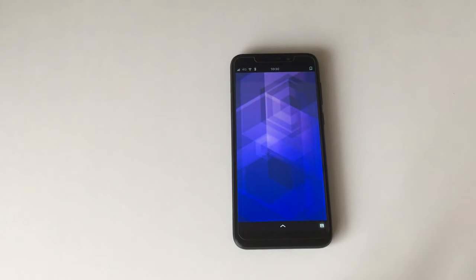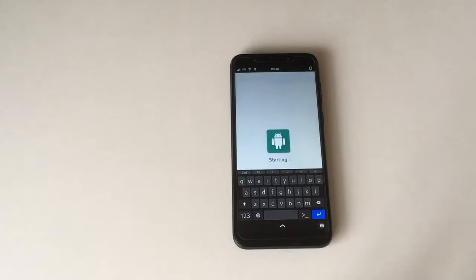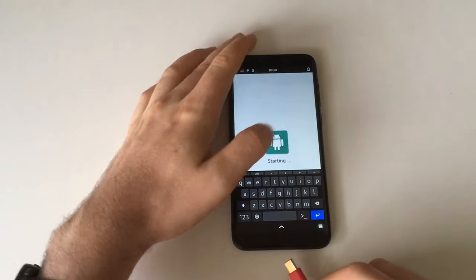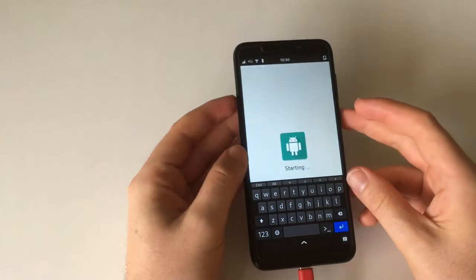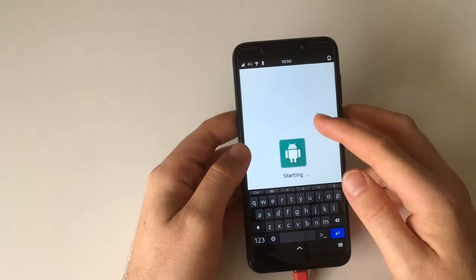It crashed — let's try to restart Anbox. I'm also trying to get a power cable because it looks like my PinePhone battery is going to die otherwise. I don't have a power supply handy so I'll have to try charging via my laptop, but it seems to charge — great!